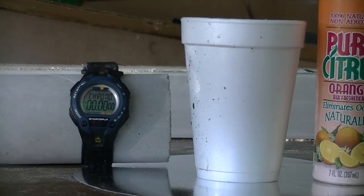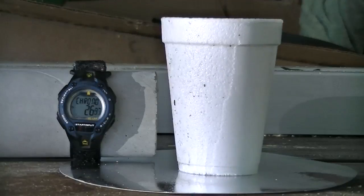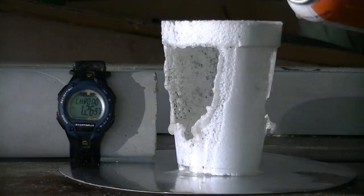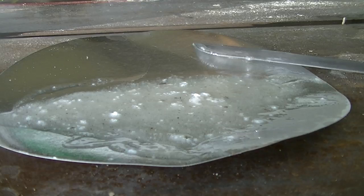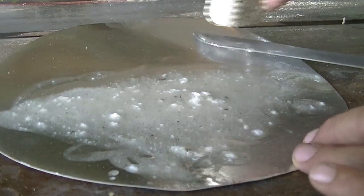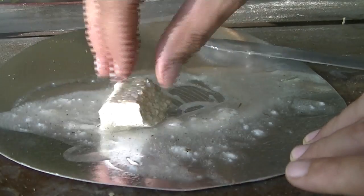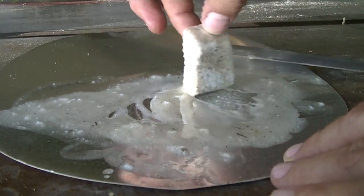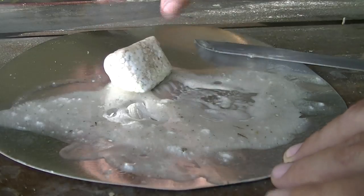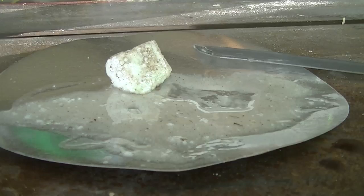We've got a stopwatch in the back so you can see. We're going to put this on time lapse. So what you end up with is a clear liquid — the polystyrene actually turns a clear color. It'll work with just about any type of styrofoam cups. If you need to add more, you can take a large chunk like this and put it in there, and it just starts dissolving it.